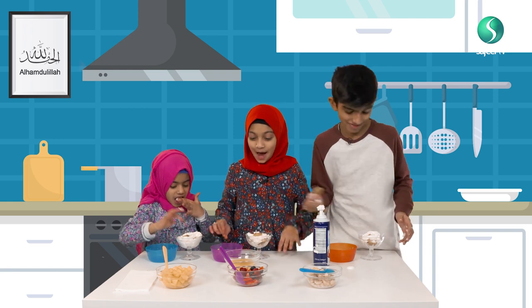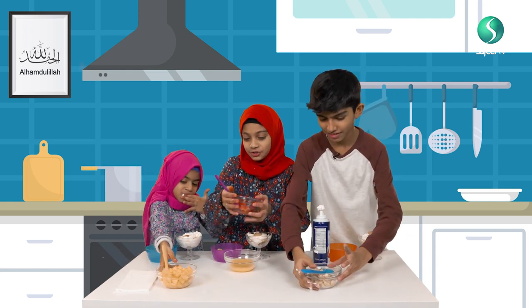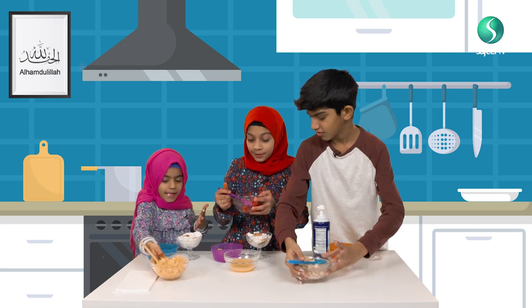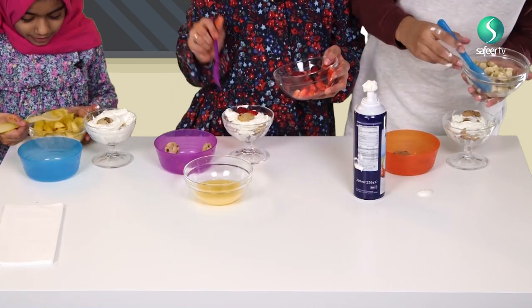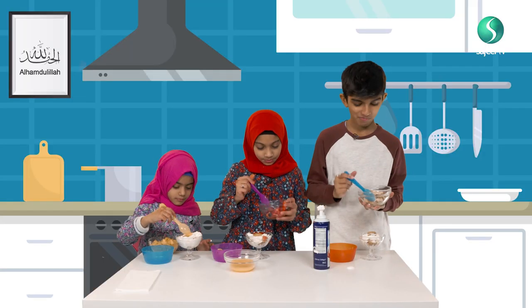Now we're going to put our fruits. I'm doing my mixed fruits but not the blueberries. I want to do some bananas. I'm going to do mango. This one looks too small. Yummy.